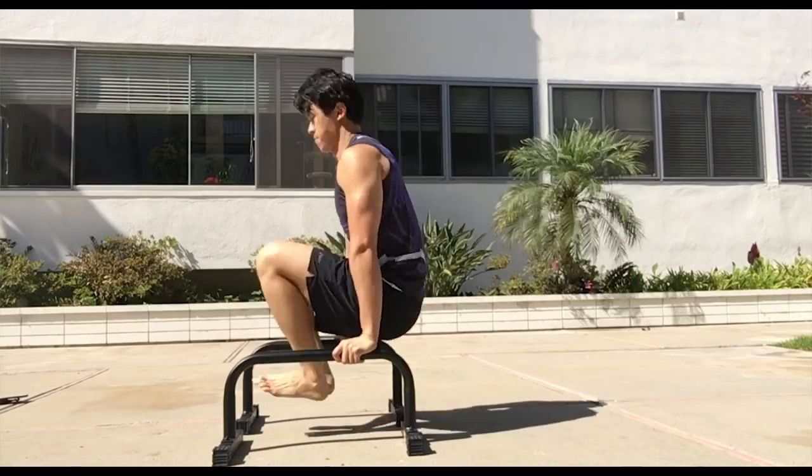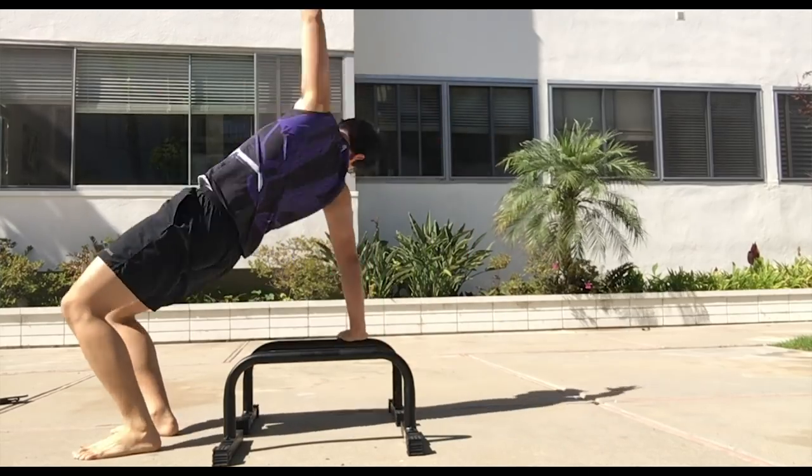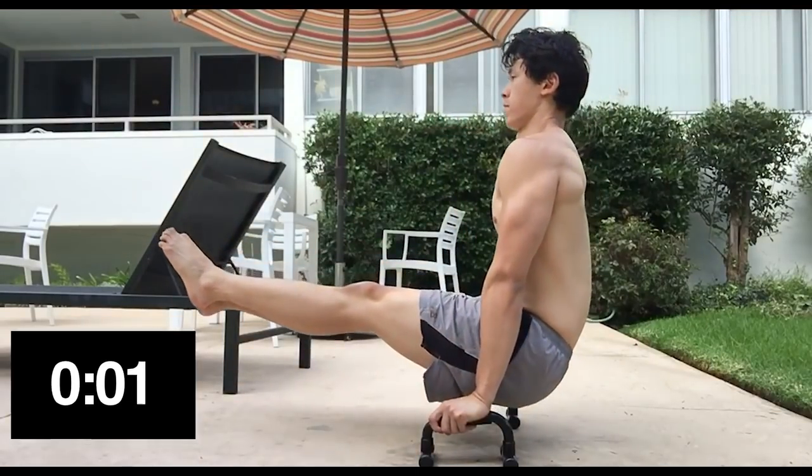Now that I finished the program, let's take a look at my results. For one, I can now do a cool-ass flow. Also, remember the 16-second L-sit I did at the beginning? Now I could hold the L-sit for 30 seconds.